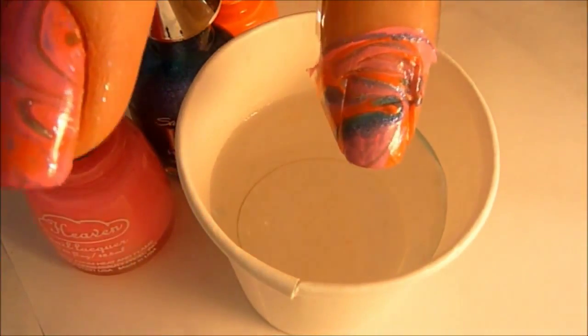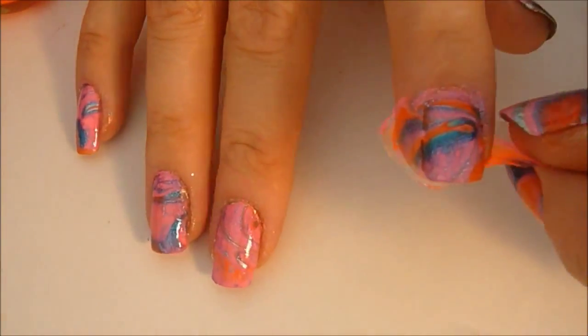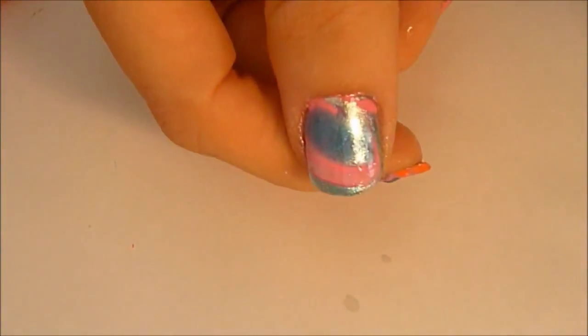I've also got my finger prepped with one coat of the silver polish and you're going to dip the top coat. And this is the end result. At this point you're going to remove the tape and cleanup is a lot easier now because you don't have all that extra nail polish.